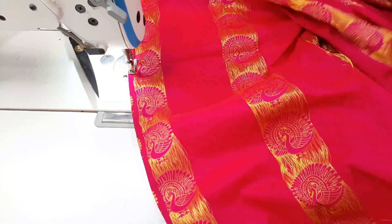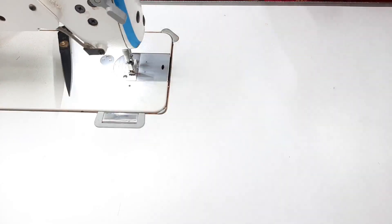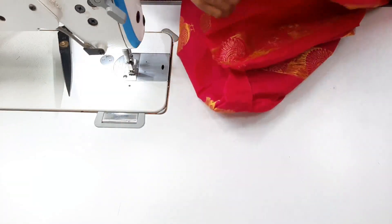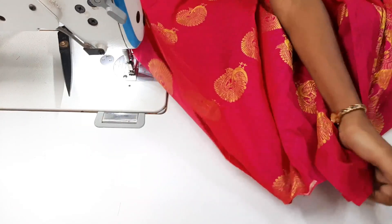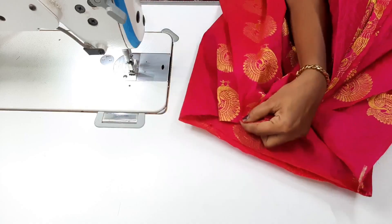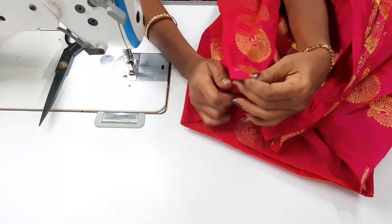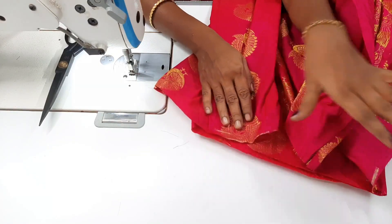Now we fold the two sides. The full measurement is 27 to 36. We have pleats in this full measurement. We have a notch in the middle, and we have two folds. If we put the notch in the middle, we have 27 — that is 13 and a half on each side. If we have a 1 to 1.5 inch variation, we can adjust it.